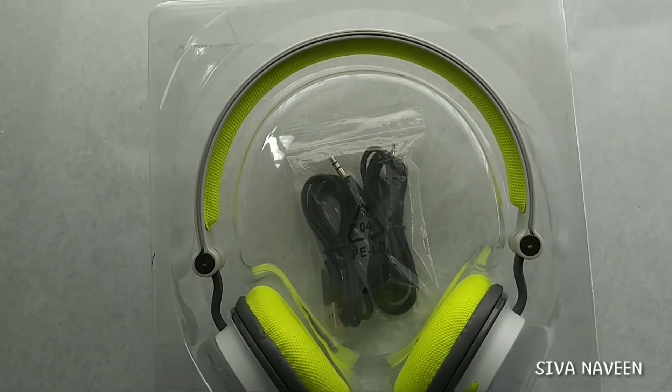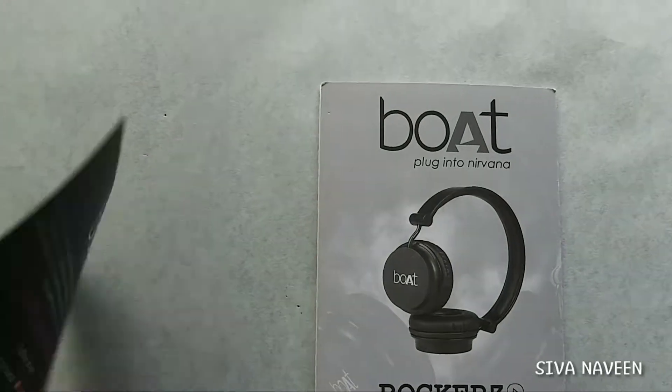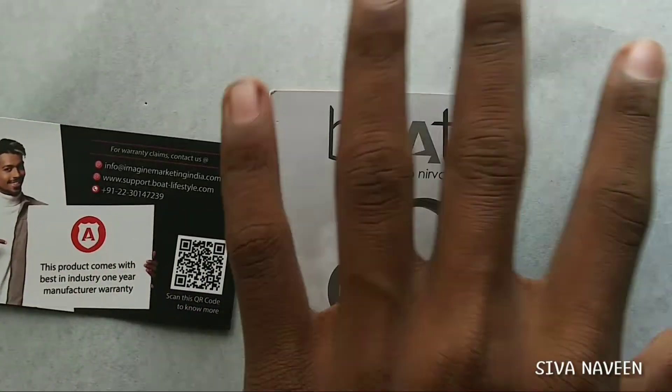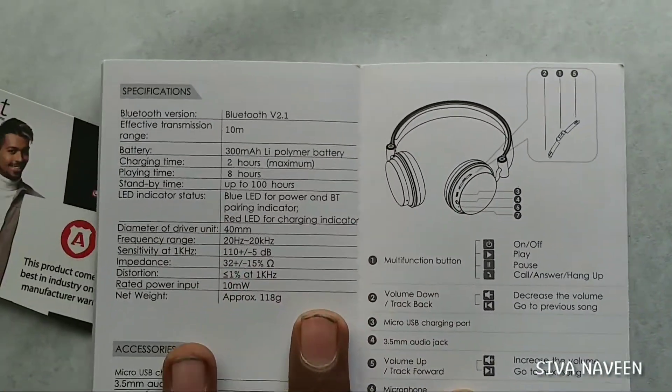This is the box that I have to choose. This is the warranty card type. This is the user manual.